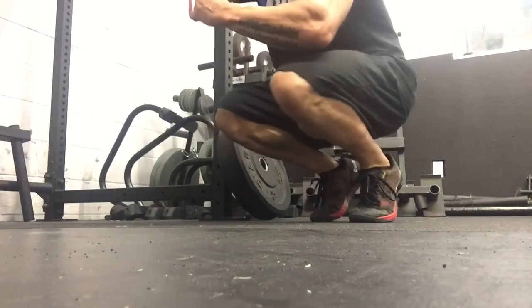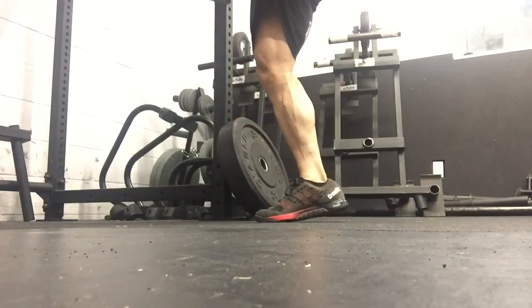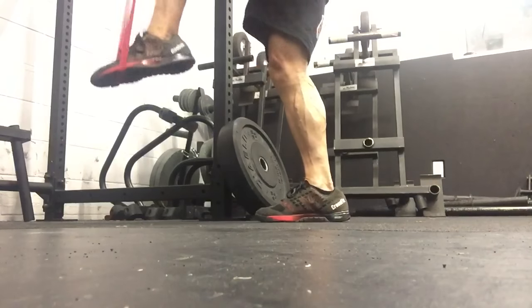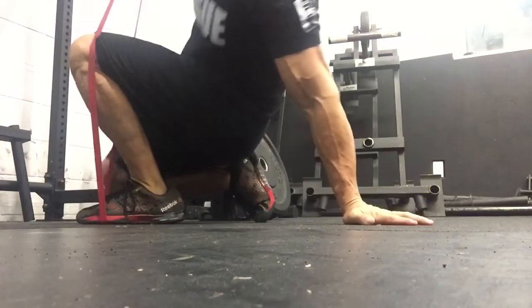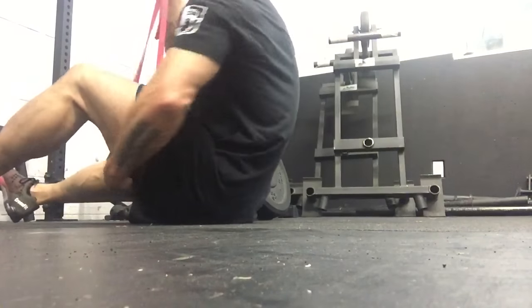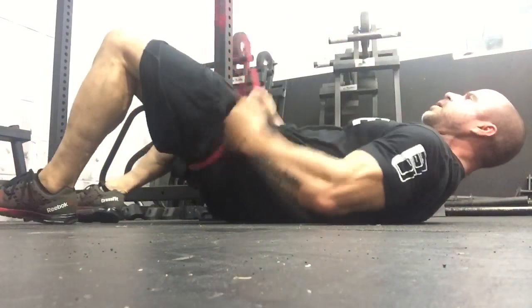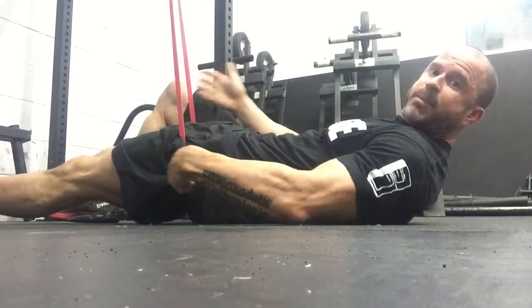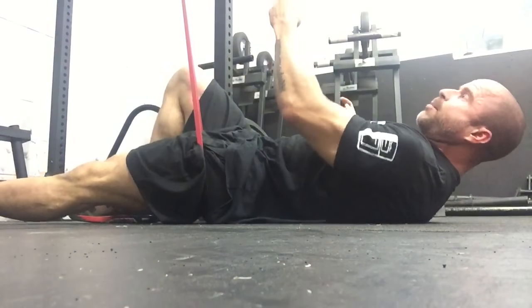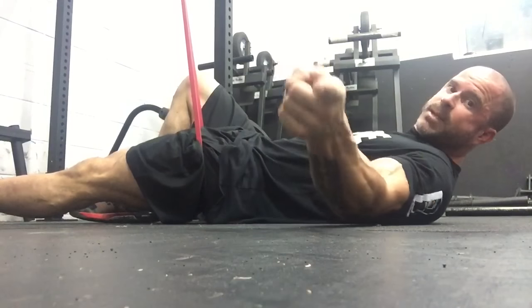We're going to grab a band. I've got the band all the way now. You're going to take the band and cinch it up in your groin just like this. I've got the band up on the pull-up rig and it's cinching up in the back of the hip. This is something really important.